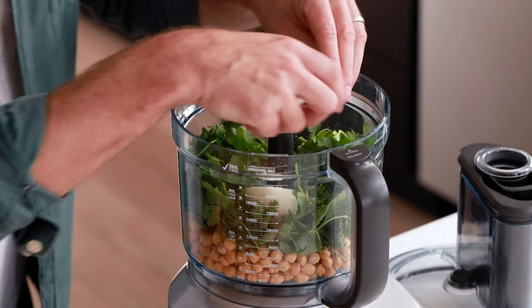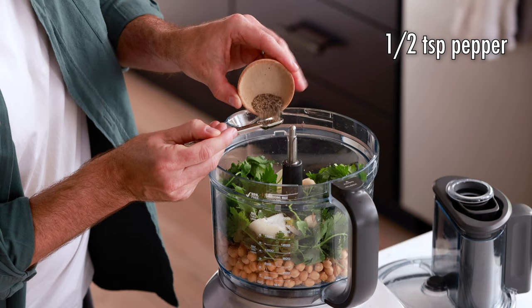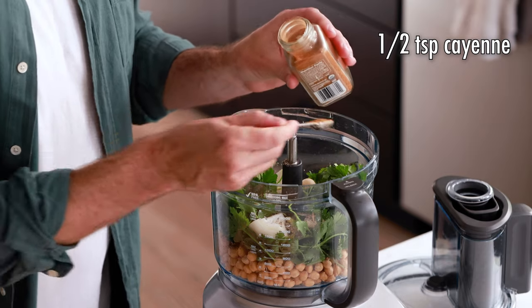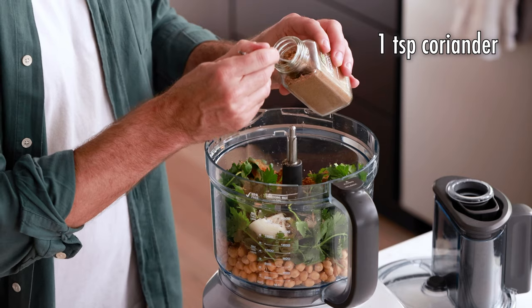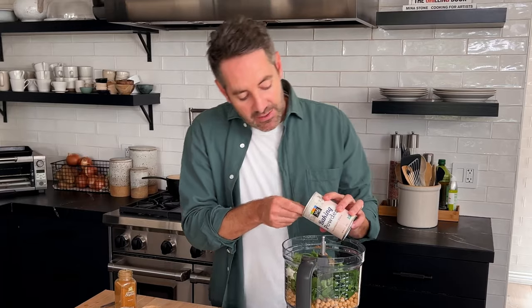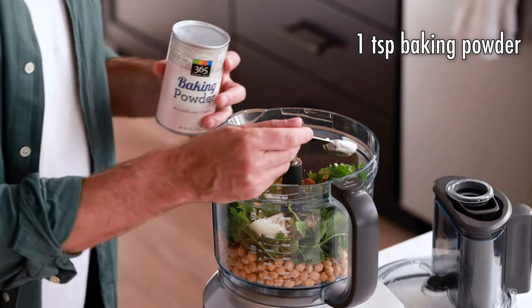Now add the veggies — onion and garlic. For spices: half a teaspoon of black pepper, half a teaspoon of cayenne, one teaspoon of cumin. Cumin is the hero flavor here — it's what you'll taste and what all traditional falafel is made from, so don't skip it. Next, one teaspoon of coriander, and one teaspoon of baking powder. The baking powder helps the balls fry really well, get nice and crispy, and be a little bit spongy in a good way.